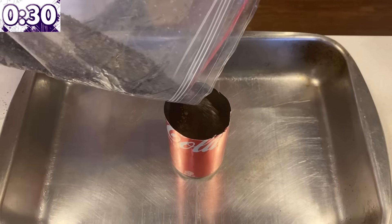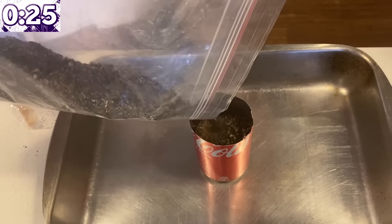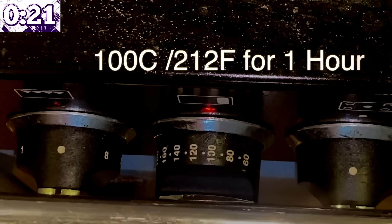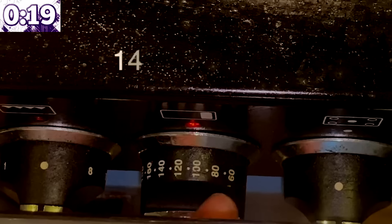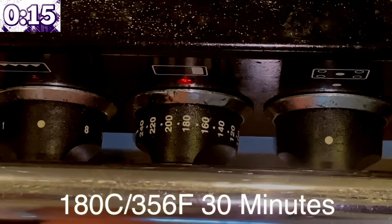Pour it out but do not wash it with water. Some sand goes into the can, then the opal, and a little bit more sand. Now into the oven: 100°C or 212°F for one hour, up to 140°C or 284°F for 30 minutes, then 180°C or 356°F for 30 minutes.